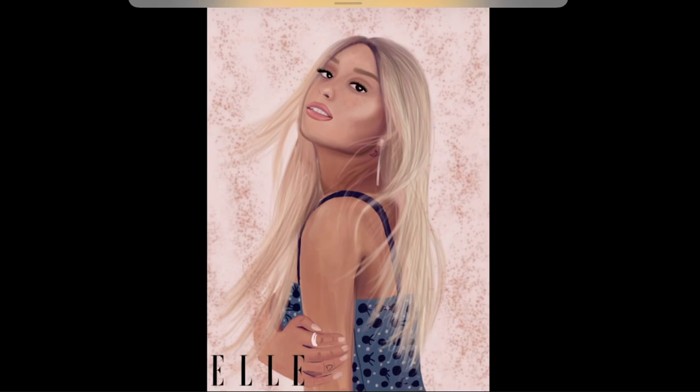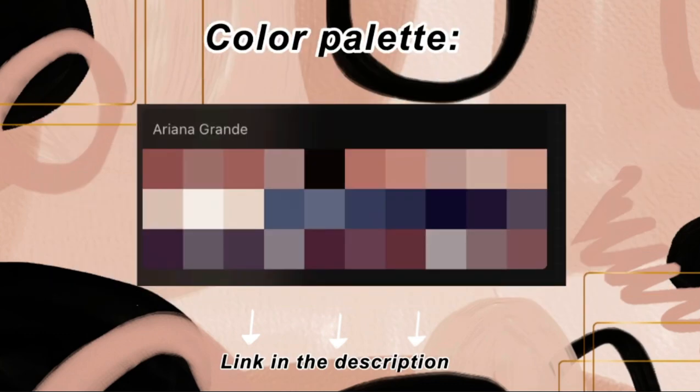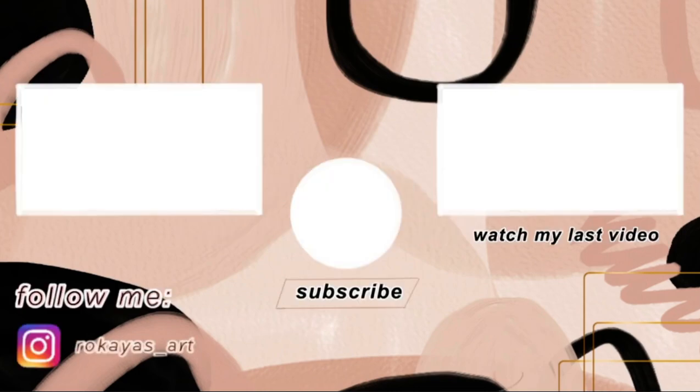And this is the result! All of the brushes used in today's video are linked in the description along with the color palette. Don't forget to watch my last video and subscribe — bye!